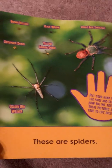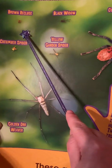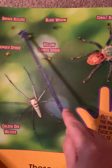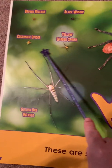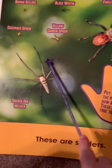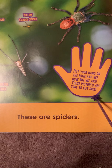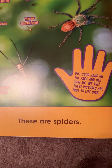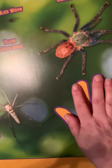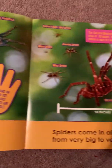These are spiders: brown recluse, black widow, cobalt blue tarantula, cucumber spider, yellow garden spider, golden orb weaver. Put your hand on the page and see how big we are. These pictures are true to life size. So you can see some are pretty big, some are pretty small.